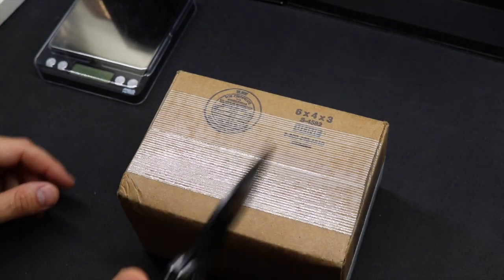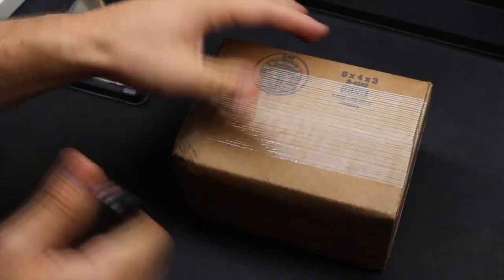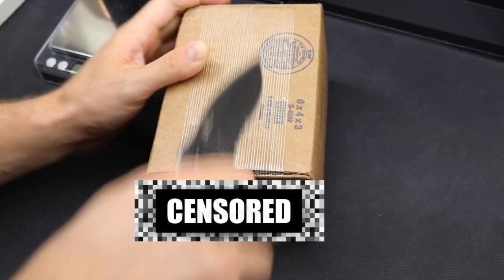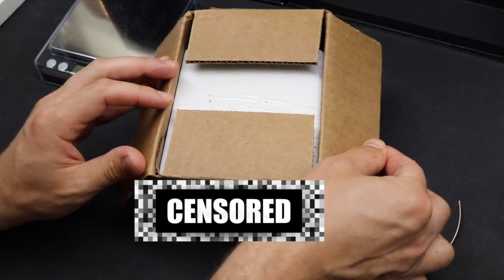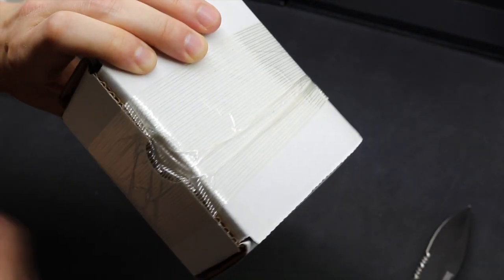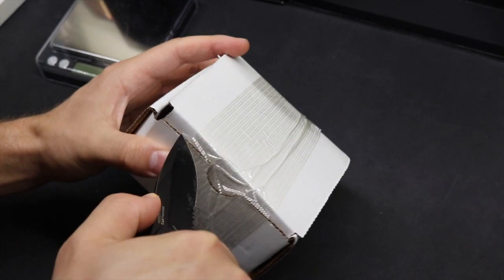I thought I found a good price listed on Monument Metals, but it was a pre-order. For those of you unfamiliar, you can lock in a purchase with a pre-order on one of these online dealers, but it won't actually be sent to you until they receive the package themselves. I thought I was locking in a good price, but by the time I got this silver bar in my hands, the thing was selling for about $70 cheaper on the exact same site.